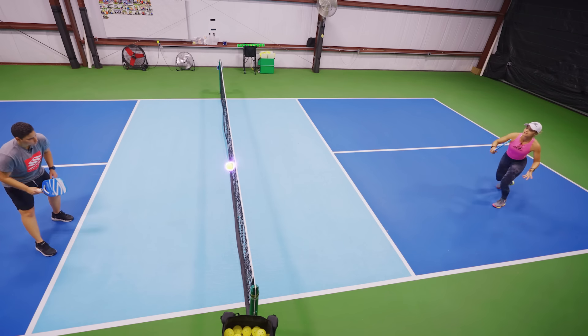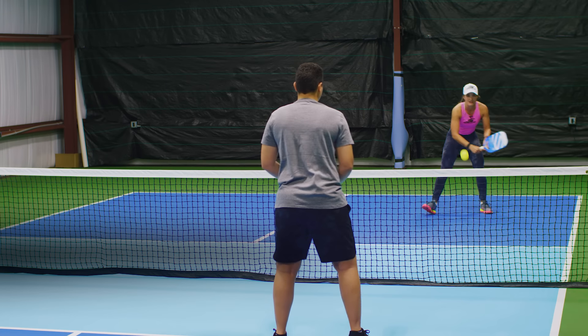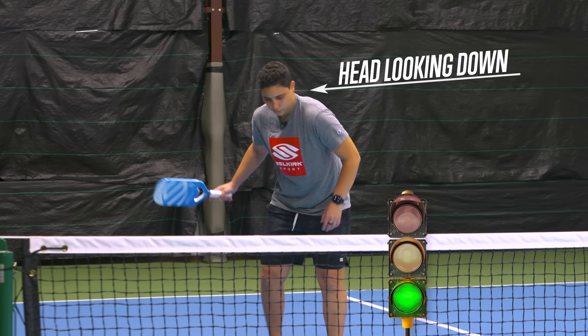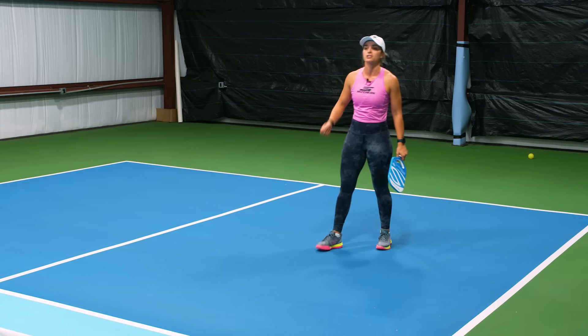It's my fifth shot here. I hit a pretty good fifth shot — her contact point was down, I saw her head going down and she tried to keep me back. By doing that, I was able to take the following shot and I was above the net. So I decided to pull the trigger and be more aggressive on that shot.